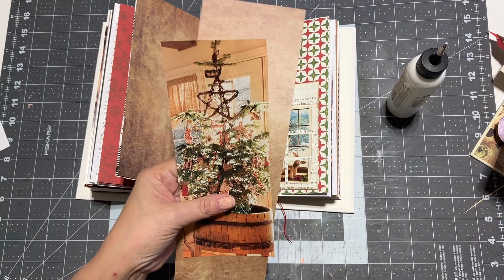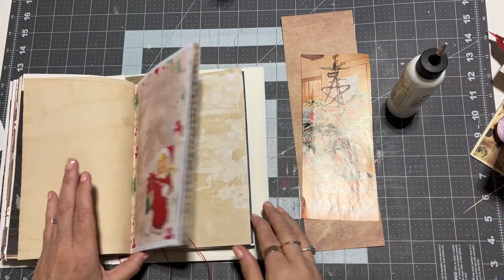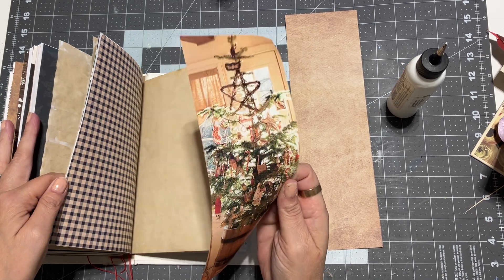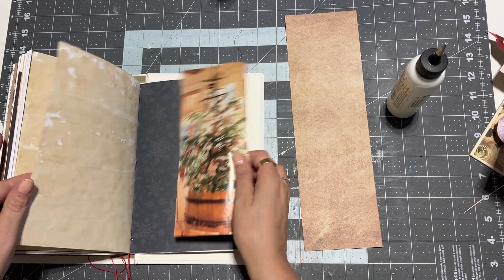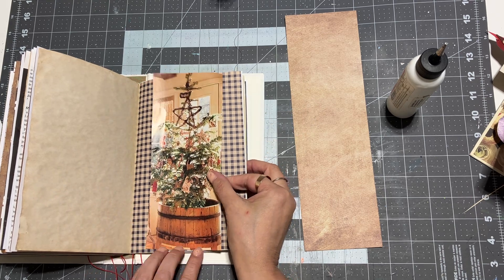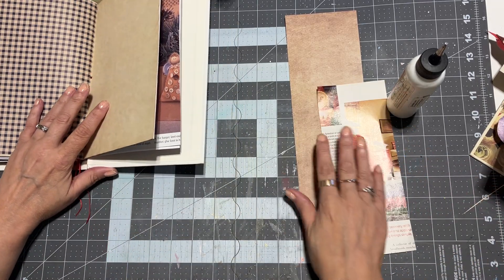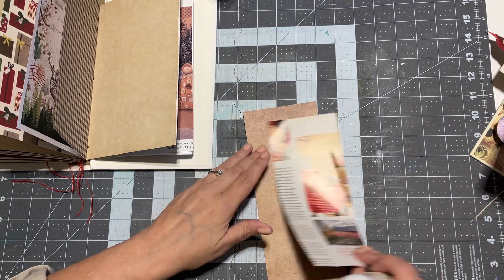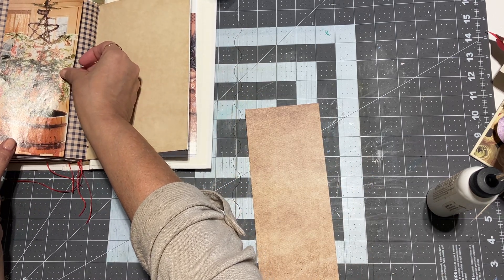I think I intend this to be a belly band. Let's see if we can find somewhere in the third signature that will look good. I actually do love it on there. I'm trying to do stuff on the other side of the page, so let's look at the back. What I'm going to do, because this is on magazine paper, is glue it down to some heavier paper first. For a belly band I think it's okay — I don't want to lose the shape of the tree, so let's just keep it that size.